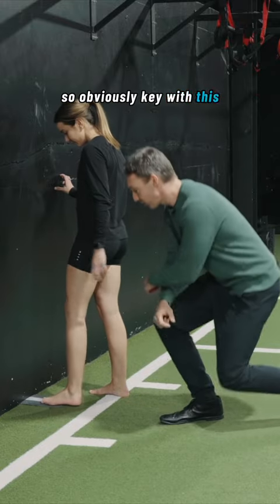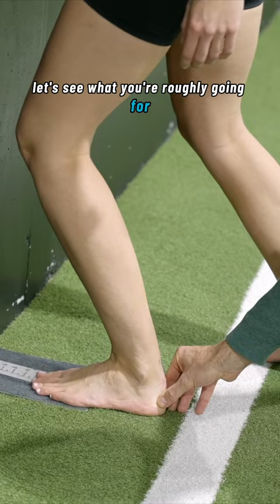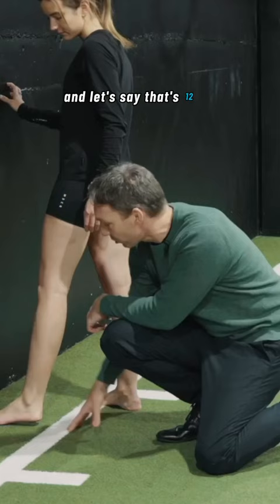Key with this, we want to see that her heel stays grounded. If you can push your kneecap straight towards the wall — good. Slide back a little bit, let's see what you're roughly going for. That's 12 centimeters. Good scores are often around 10 to 12 centimeters.